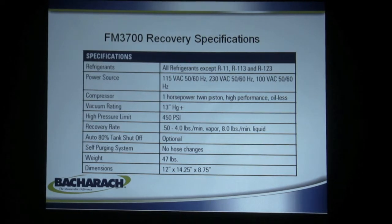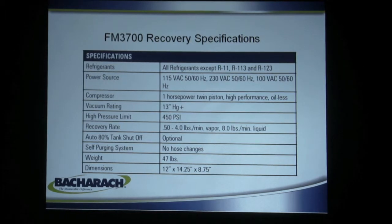One horsepower has a high amperage draw — it's a 115-volt version — so make sure you have enough power to run it, and it'll give you trouble-free service and long life.